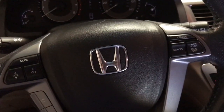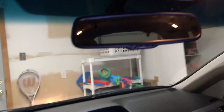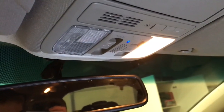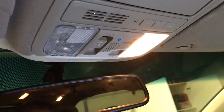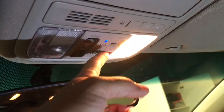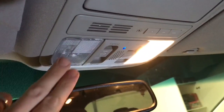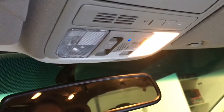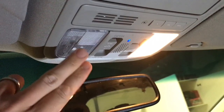Matt here again with another quick fix video. I've got a problem with my 2011 Honda Odyssey — as you can see, I've got one dome light lit up with the door open, and this switch you can turn off, set to door, or on, but no matter what, one light will not come on. I attempted to change out the bulb and it did not fix my problem.